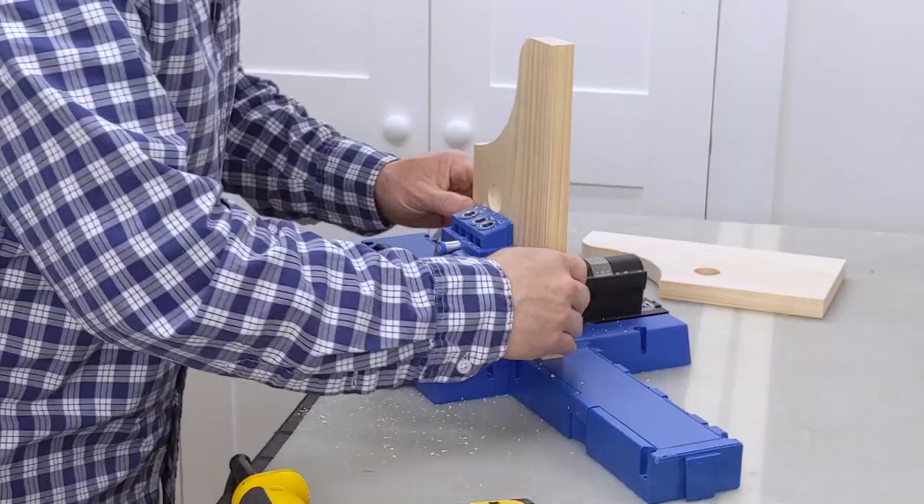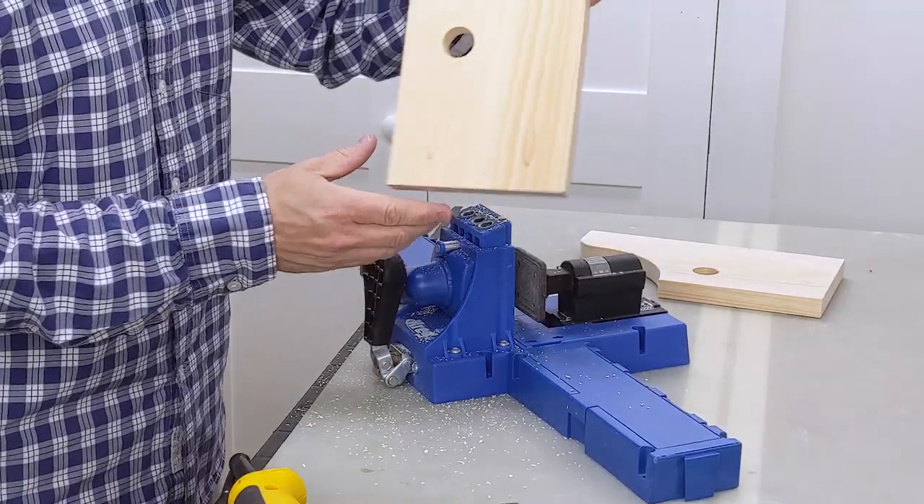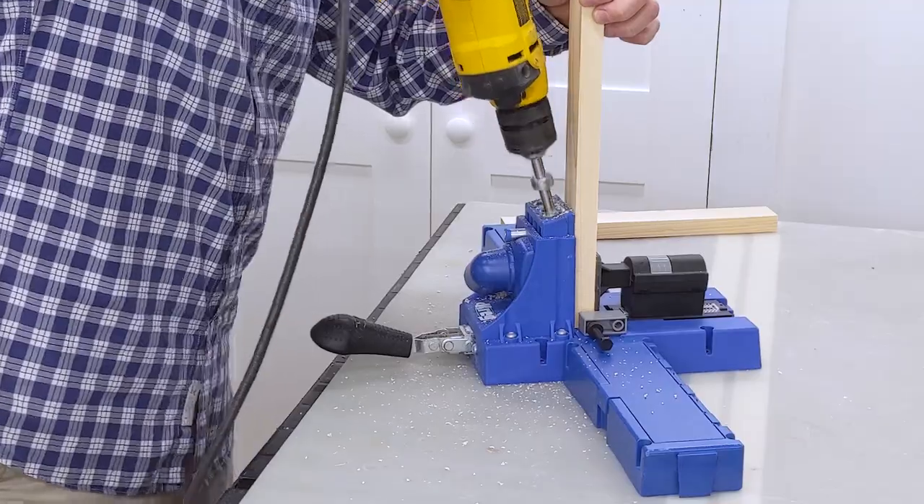Then I drilled pocket holes at the top of each piece. Be sure to make a right and left side. I cut the rails and drilled pocket holes in each end.